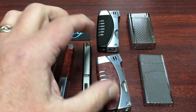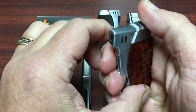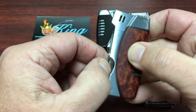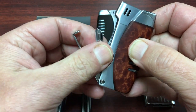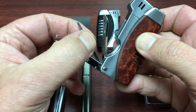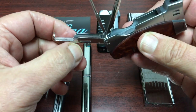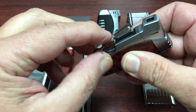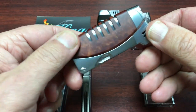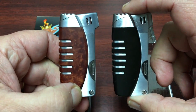The next one is what they call their Resource Slider. This has an electronic ignition and an angled flame. It also has some built-in pipe tools — it's got a scraper, a poker or aerator, and also a tamper built right into the lighter. Makes it handy; you don't have to carry around a separate pipe tool. This one happens to be in the barrel finish, and it also comes in a black finish as well.